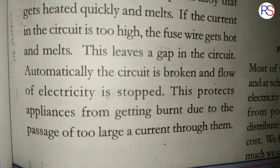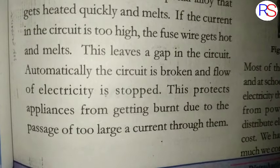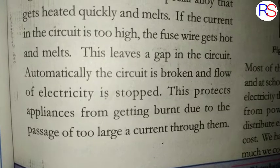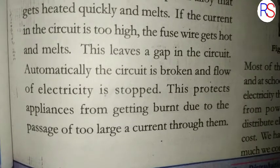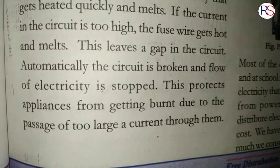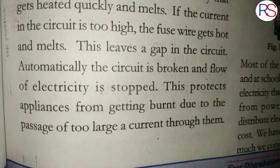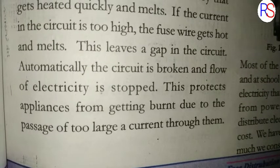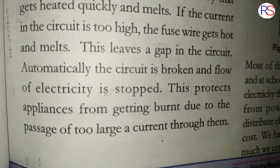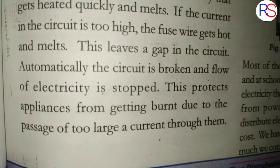The circuit is broken and the flow of electricity is stopped. When the circuit is broken, electricity stops flowing. This protects the appliances from getting damaged due to the passage of too large a current through them. Without a fuse, the appliance — for example, a pump — could be burned.